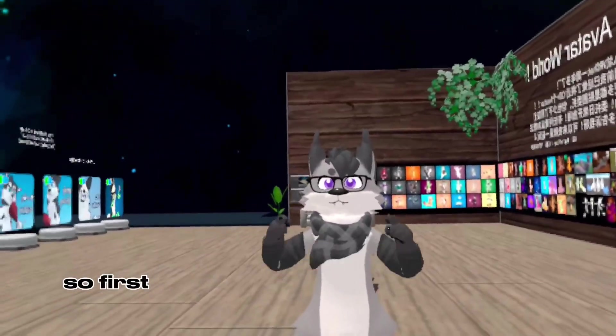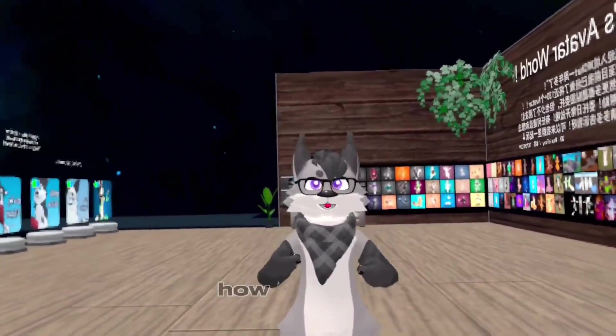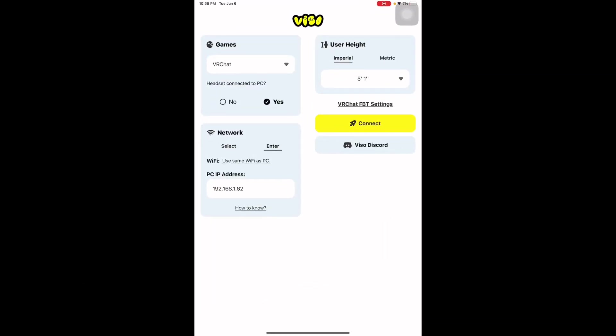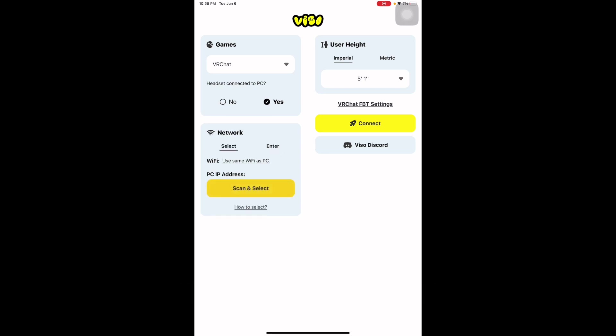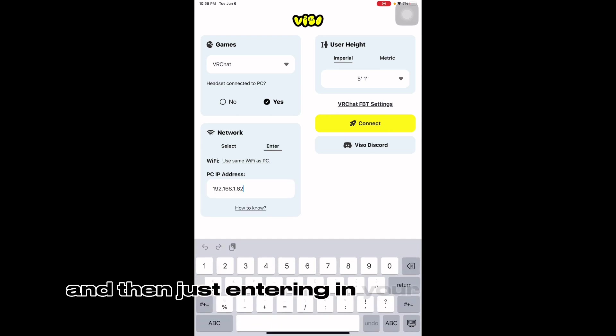First I'm gonna put the instructions on screen on how to set it up. So first you want to open up your Viso app. There's a new update that came out where you can select a thing, an IP, but I suggest going to Enter and then just entering in your device's IP.